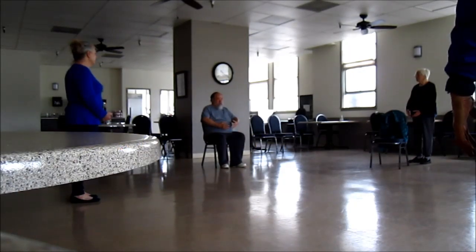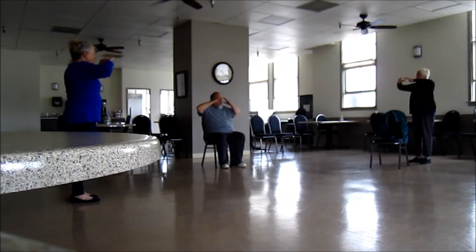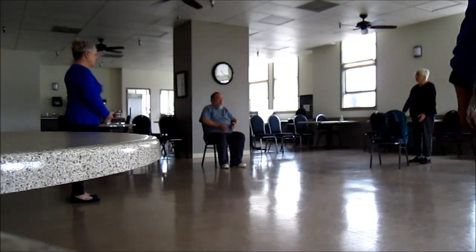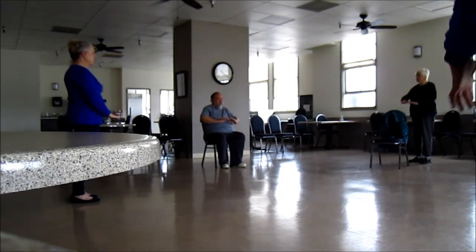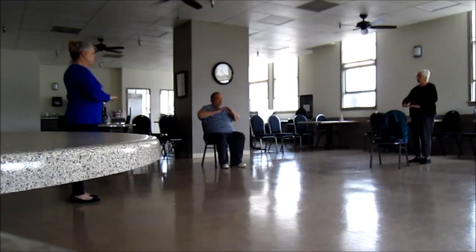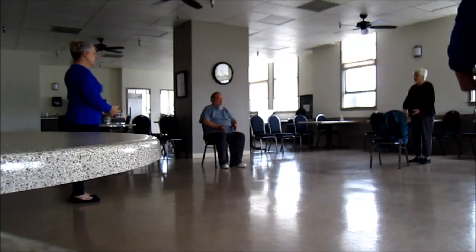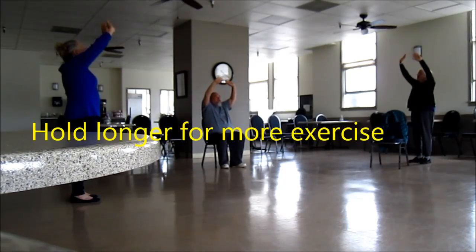We'll go slowly — two rounds of this one. Come up, exhale, inhale. Now we're going to be holding up the heavens. This time we come up halfway, and we go all the way up. And then we breathe in — inhale — and we stretch. As we exhale, we just relax everything. Inhale, stretch. Exhale, relax everything.